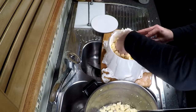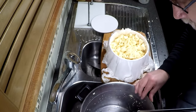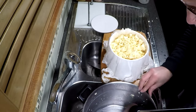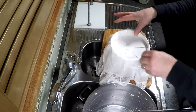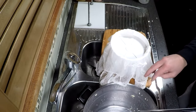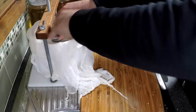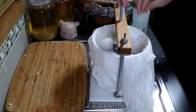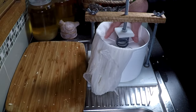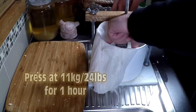We just transfer the salted milled curd into our cheesecloth-lined cheese basket. I'm using a 165 millimeter basket, which takes the curd made from up to 10 liters of milk, no problems at all. Fold the cloth over and pop the follower on top, then screw that down to the pressure for the initial pressing. If you haven't got a cheese press like this one, just apply the right amount of weight onto your follower.